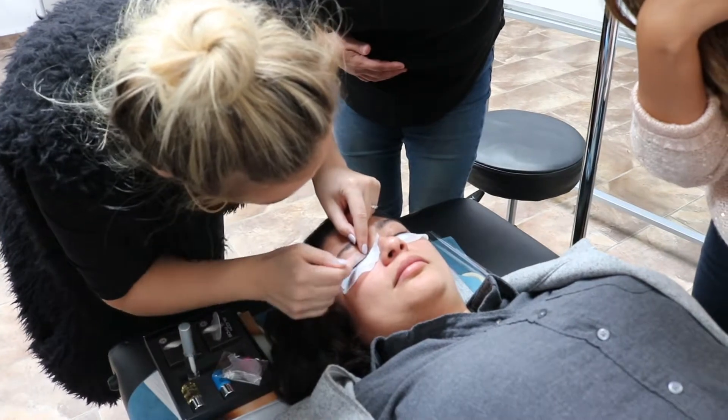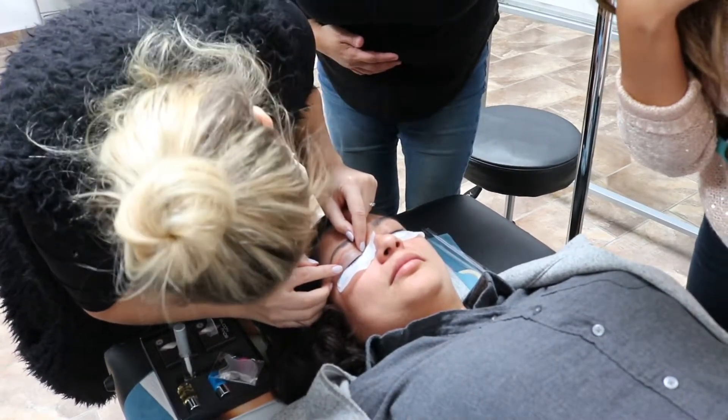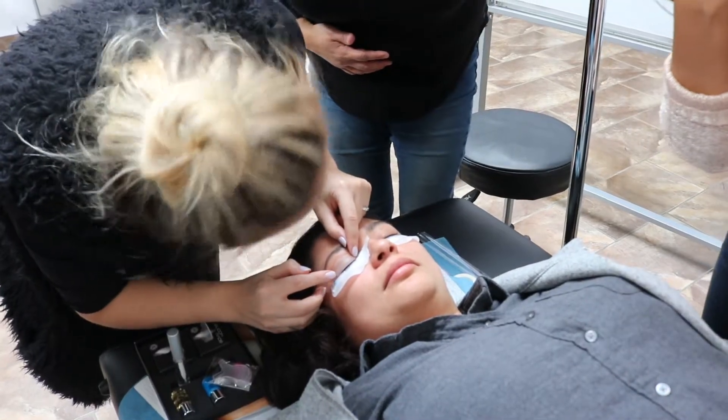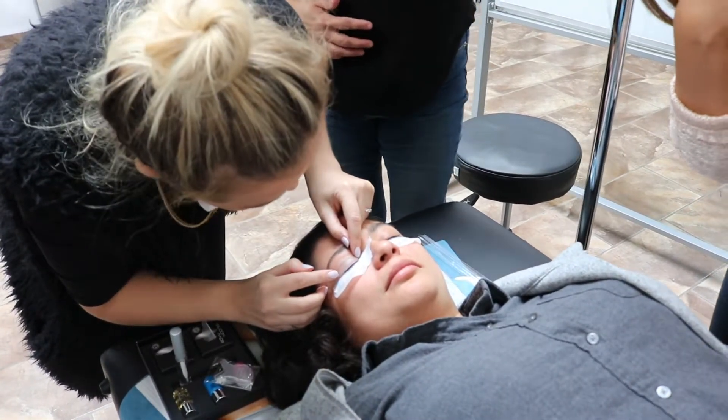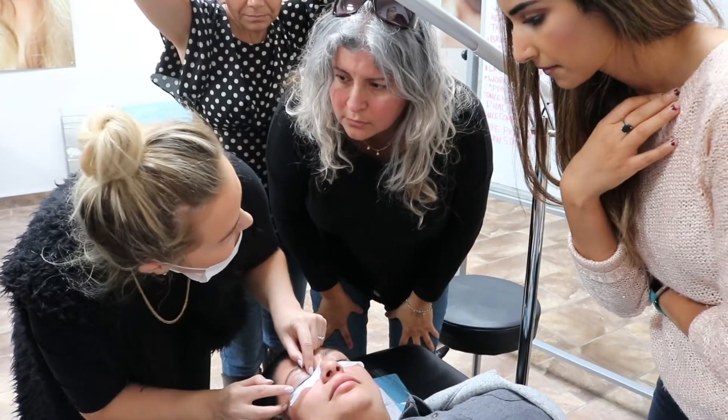If you look closely, there's no skin in between — that's as close as we can get. That's what you're aiming for: as close as you can to those lashes. Hold it down for a second. Same with under the eyes — if the pads don't stick as well, just grab a baby wipe.